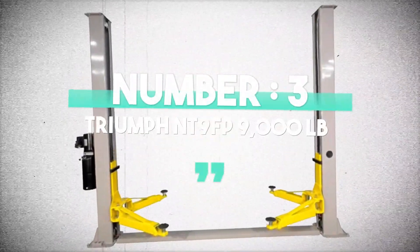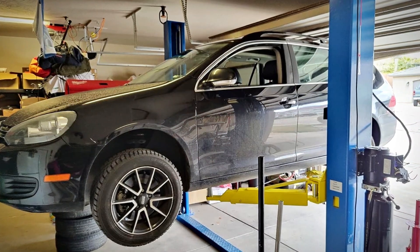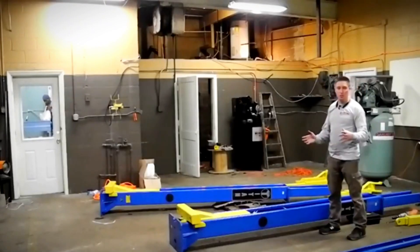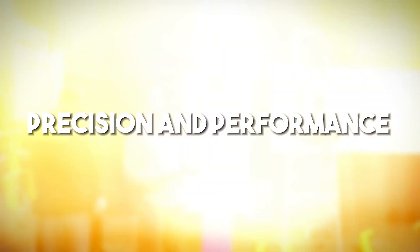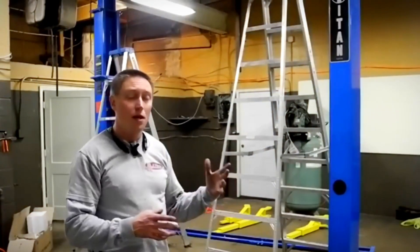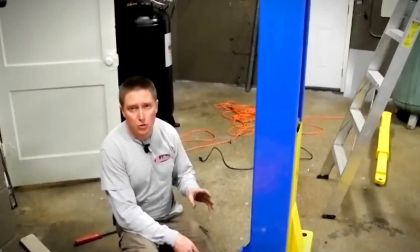Number 3: Triumph NT-9FP, 9,000 pounds. The Triumph NT-9FP is a true powerhouse in the world of automotive lifts. With an impressive lifting capacity of 9,000 pounds, this lift is designed to handle a wide range of vehicles, from compact cars to full-size trucks. The Triumph NT-9FP boasts a hydraulic lifting system that delivers a remarkably smooth and controlled lifting motion. Say goodbye to wobbles and jolts — this lift raises your vehicle with the utmost precision, allowing you to work confidently and accurately.